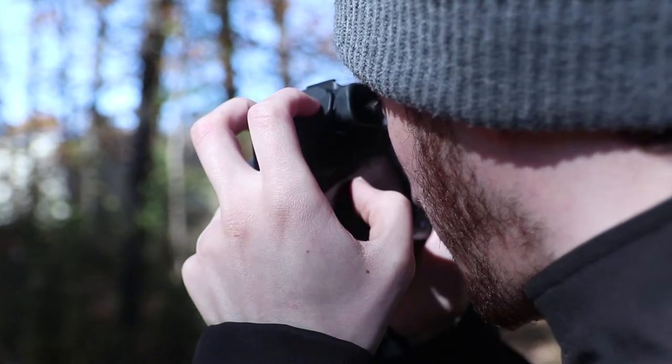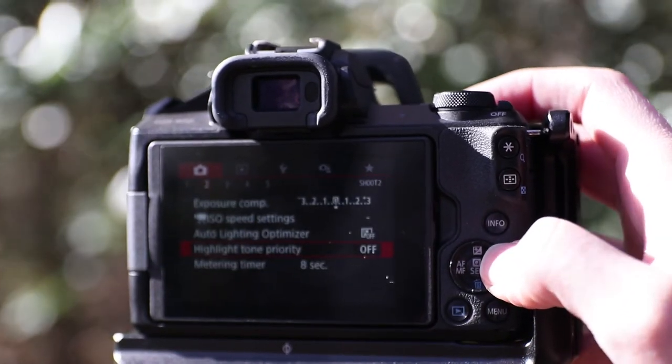Canon didn't opt to put a joystick on this model, but honestly I can't say that I miss it that much. Being able to set your autofocus points while you're looking through the viewfinder with your thumb is game-changing. Not to mention, you get the notoriously easy-to-use Canon menu system.